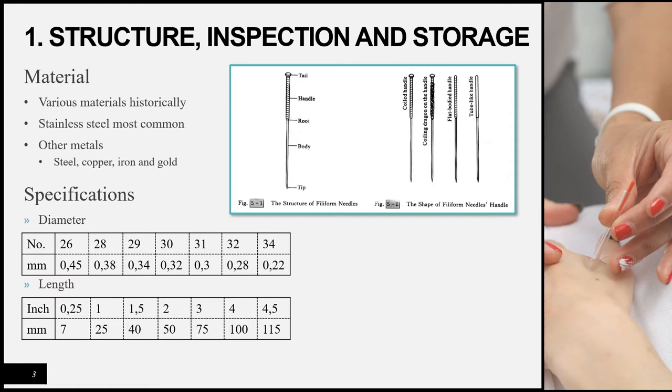There are five main components of a needle. Firstly, the sharp end is known as the tip. The portion inserted into the body is known as the body. The root is the junction between the body and the handle. The handle is wrapped with a piece of wire to make it easier to grasp and manipulate. The top portion, made slightly larger than the handle from wire, is known as the tail, which makes it easier to manipulate the needle.